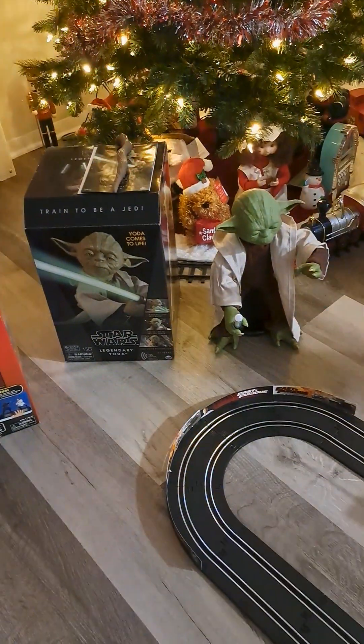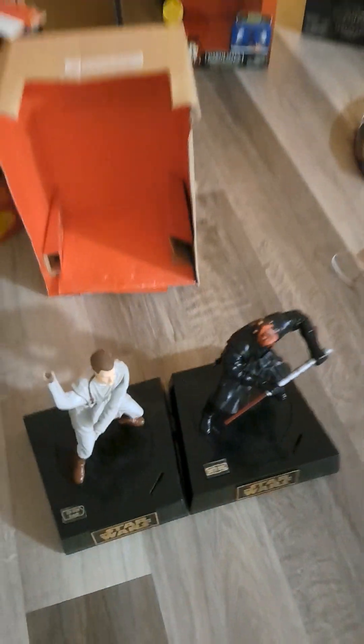And we know that's the Legendary Yoda. I got my Star Wars Animated Talking Piggy Bank. Now I'm going to get into this, you guys.